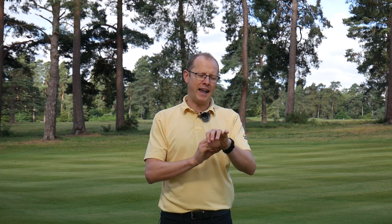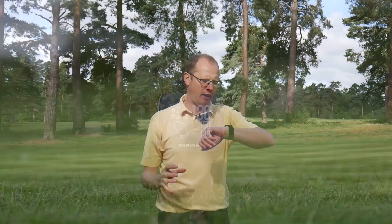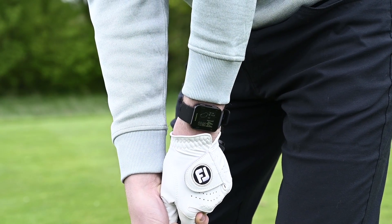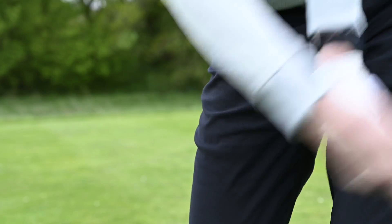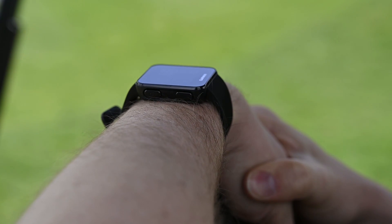It has a black and white screen and the information is displayed very, very clearly on it, so I didn't find myself in bright sunlight unable to see what was going on. It's not the most stylish watch in the Garmin range — it's not designed to be — but it's incredibly functional. The key talking point for me with the S10 is just how lightweight and sleek it is. The straps are very sleek, and the manufacturers have clearly taken that seriously.